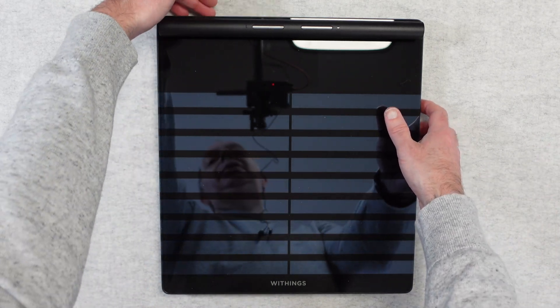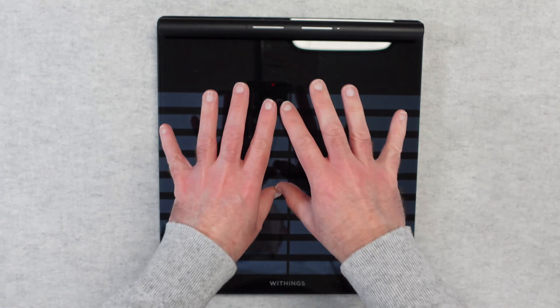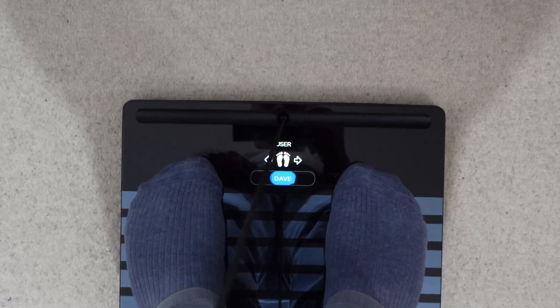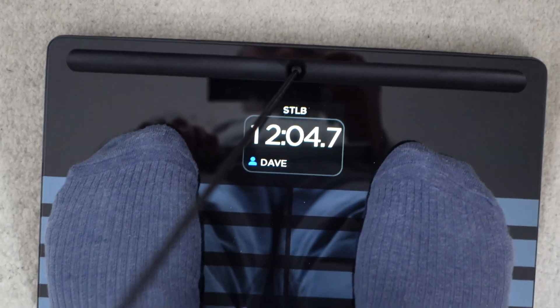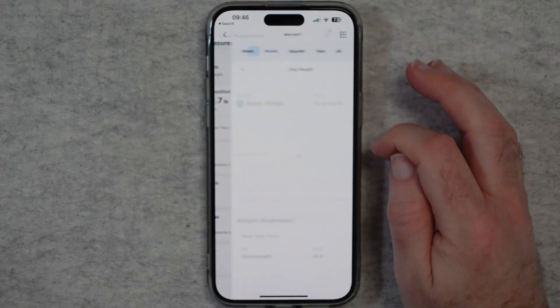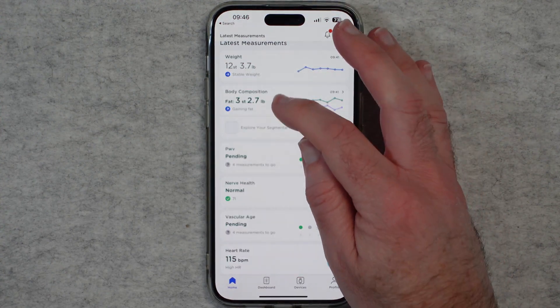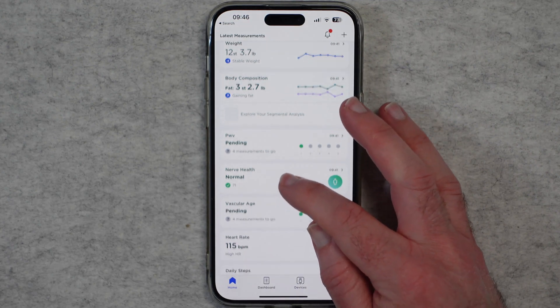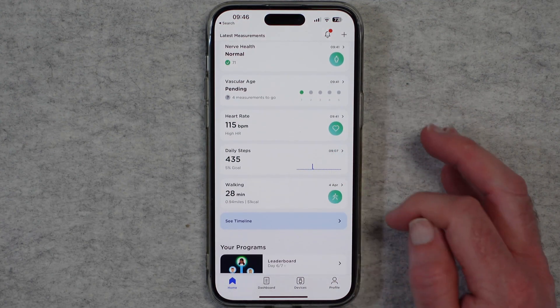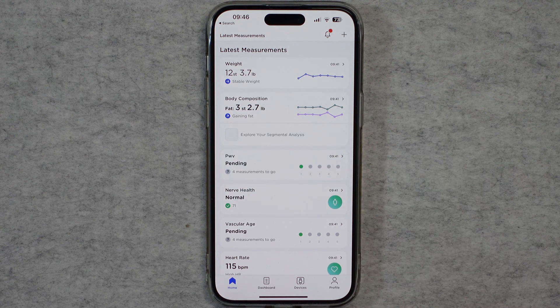There is a USB-C on the back and it is quite a heavy device, so it's a good idea to keep it in the same place for accurate measurements. When you're doing a measurement you're going to have this on the floor — it's best to be barefoot. You pull this up, start the measurement, and when it's all completed it synchronizes across to the app. The data you get in the app is really good — you can get a full analysis of your body composition along with the other measurements. Those measurements are stored within the app and if you need to share them with your health professional that is easily done, both in the Withings app and in Apple Health and Google Health as well.